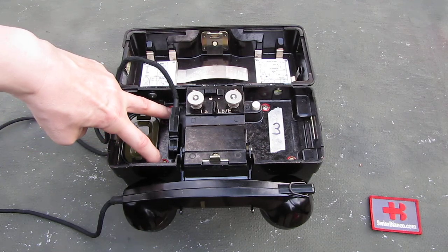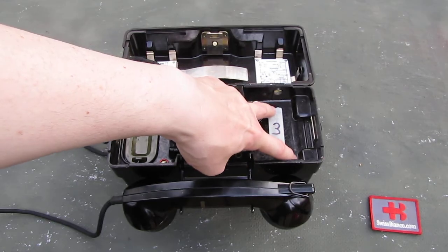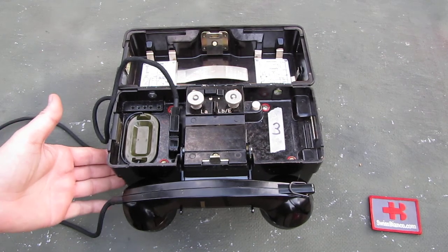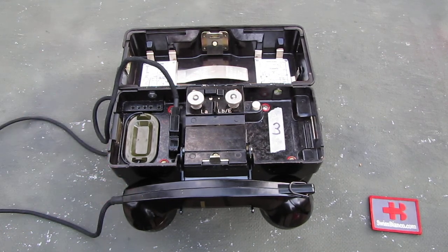Whatever is inside, it is not possible to fix. Quite likely some of the electronic parts inside were damaged. You can take the thing apart by loosening the four captive screws, then remove the bottom part from the upper part and look inside. It even has a rubber part in it so that water would not get in. But there was no chance to fix it.